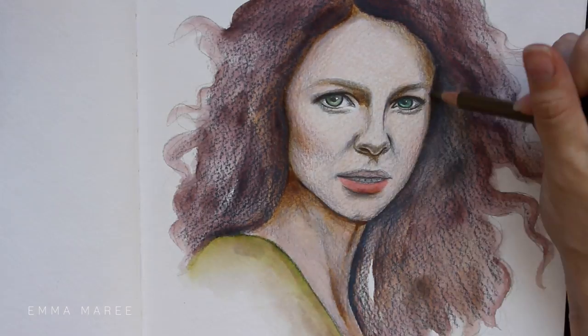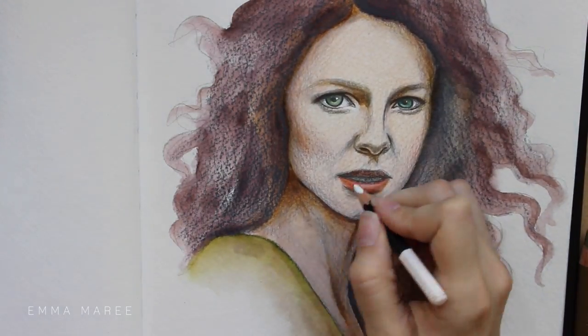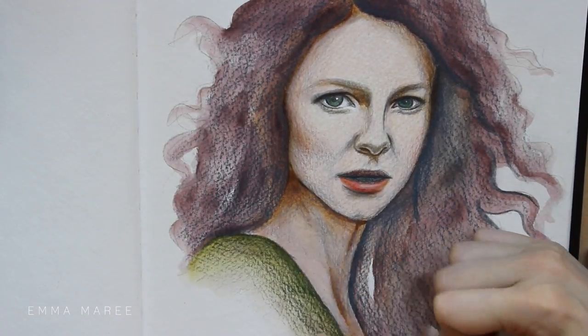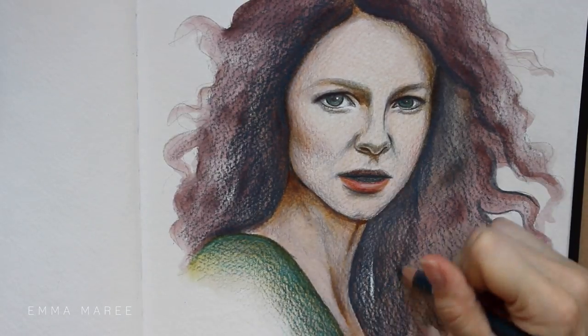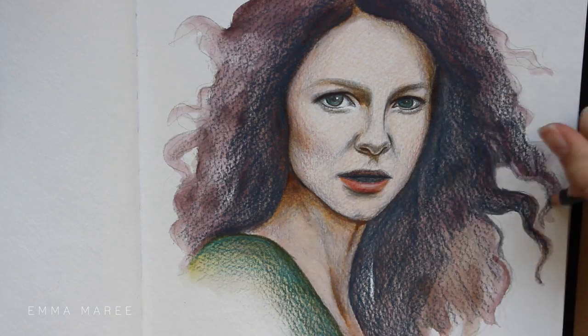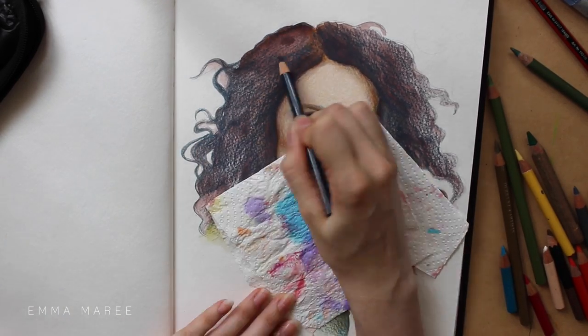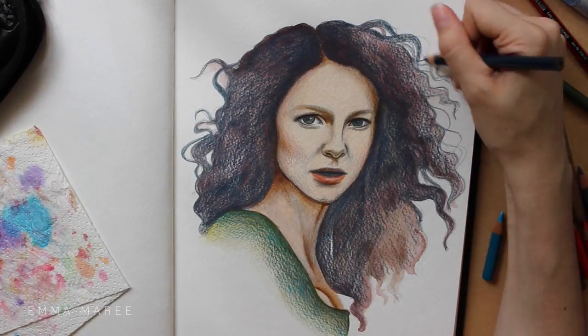If you guys don't know anything about Outlander, basically it's a historical time travel drama with lots of romance in it and it's awesome. Before you watch it though, it is rated MA15+ in Australia. There are quite a few adult themes in the show so make sure you're old enough to watch it.